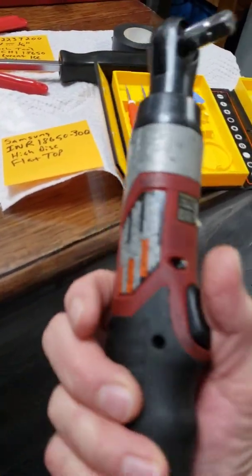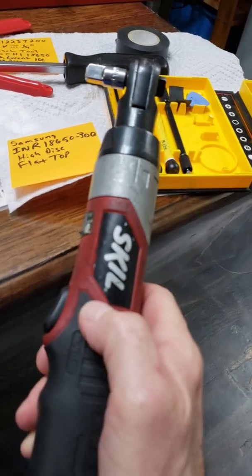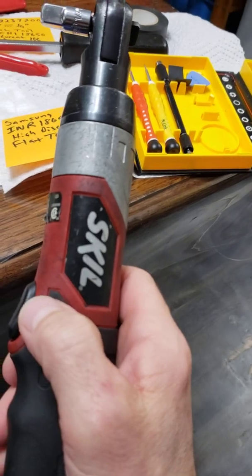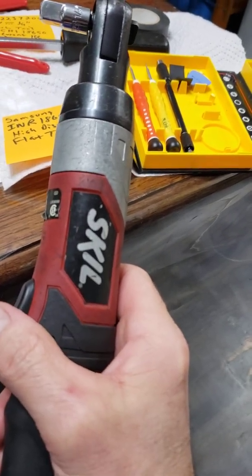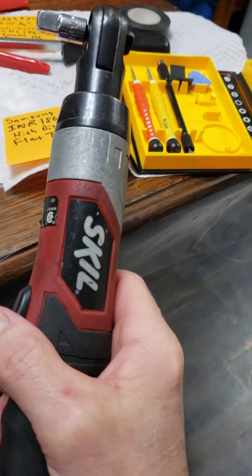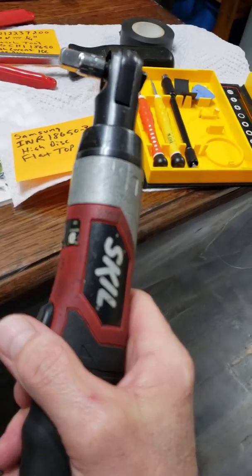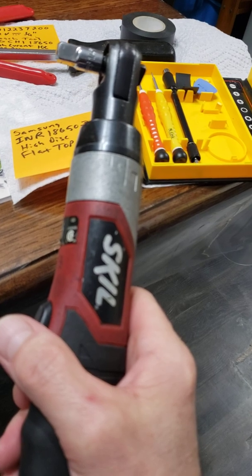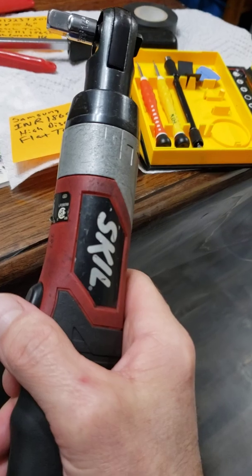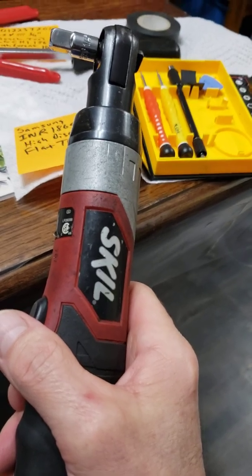You're also going to have to tape the batteries together. They come out of the assembly with a little piece of foam tape holding them together and the metal contacts. What I did is I wound up using some black tape and taped them together on one end.